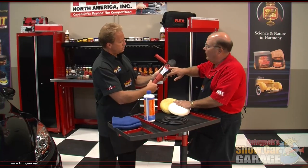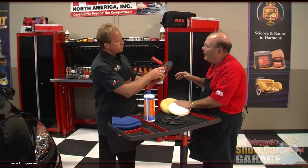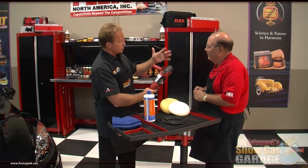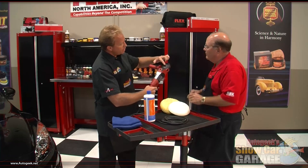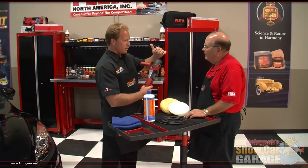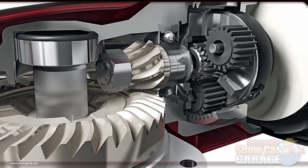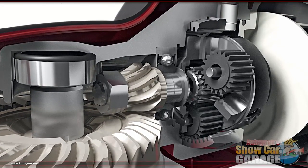Look at where we put the lock mechanism on this unit — right on the top, where you're not going to accidentally hit it. A lot of times I'll take the handle off my tools and put my hand right on the front for maximum control. When the button is up there, you can accidentally push it and hear the lock get into the gears and start grinding. That's not a sound you want to hear. Even though we have hardened steel gears in this unit, you definitely don't want to lock that on — that's why we placed it where you won't hit it.